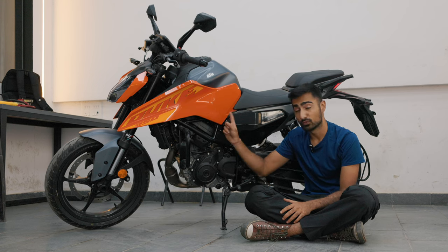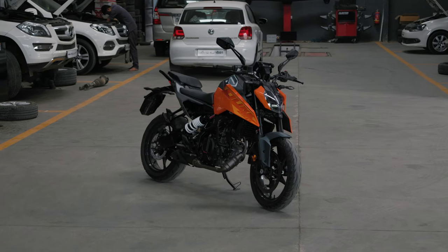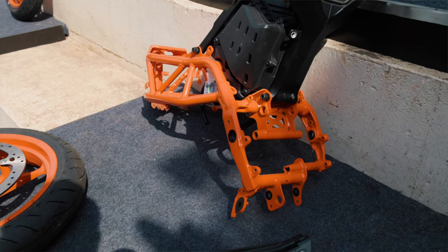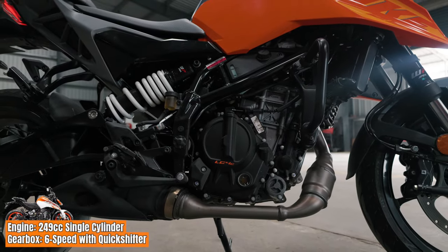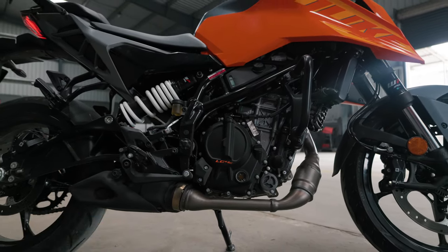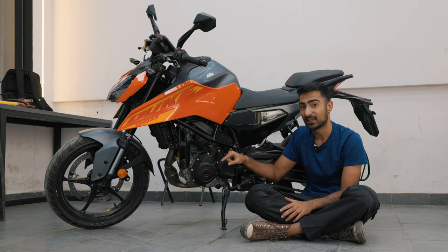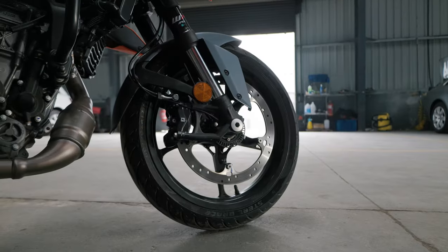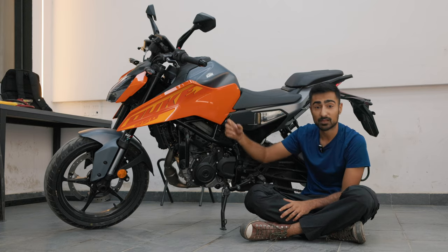Let's talk about what's new in the new generation Duke 250. Compared to the old Duke 250, this is a brand new bike — it pretty much doesn't share most of its stuff. The brand new Trellis frame is shared with the new generation Duke 390. The engine is a kg lighter, has a higher compression ratio, comes with one more PS and one more Nm of torque. The entire bike overall is 8 kg lighter than its outgoing model because of newer wheels, the lighter shape of the Trellis frame, and lighter parts.